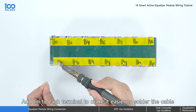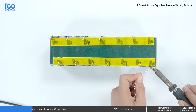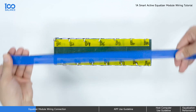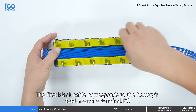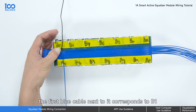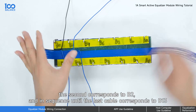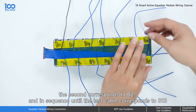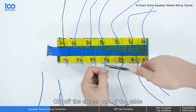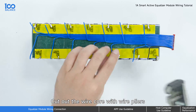Tin each terminal to make it easier to solder the cable. The first black cable corresponds to the battery's total negative terminal B0. The first blue cable next to it corresponds to B1, the second corresponds to B2, and in sequence until the last cable corresponds to B13. Cut off the excess part of the cable, then strip the wire core with wire pliers.